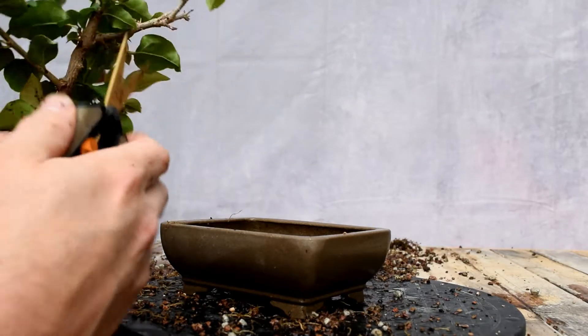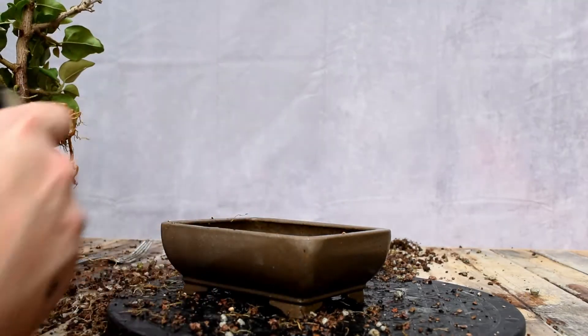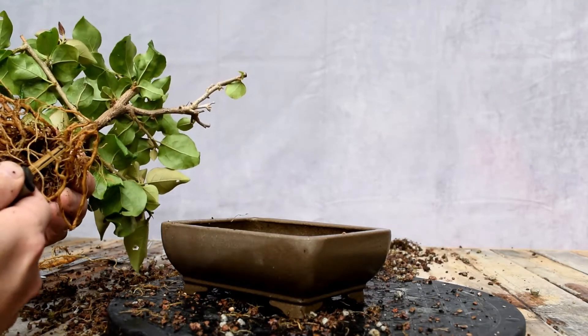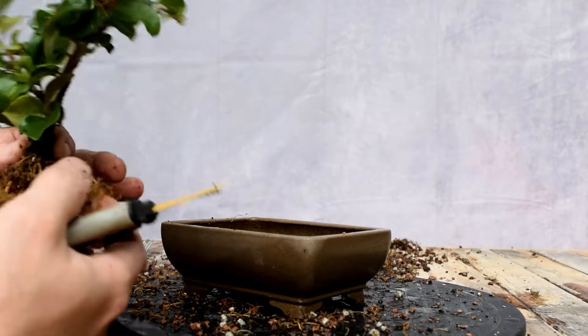All I've got to do is just this. That's good enough. This root shouldn't die — it should just make new roots off of it, just as the branches do up top.